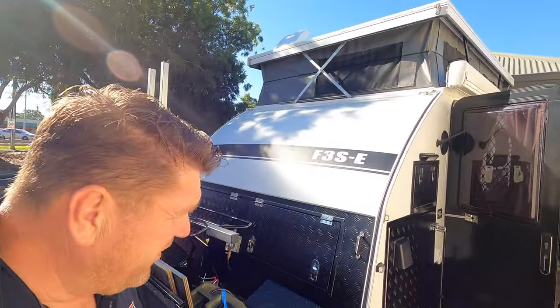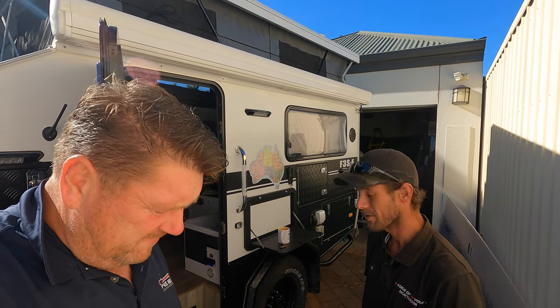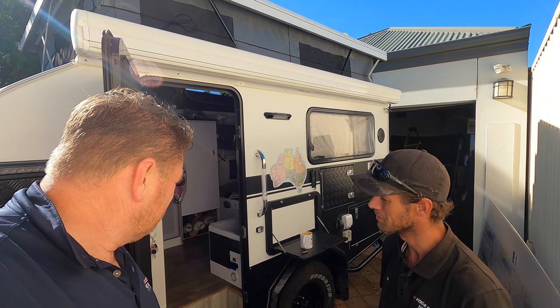Alright, Dan, what are we up to today? Let's give the viewers a rundown. We are going to finish everything up today — get all the 240 volt wired in, get the batteries wired up with the shunt, power it up, program it, get the solar on. It's all happening, full steam ahead. It's an exciting day — for all you 12 volt nerds out there!